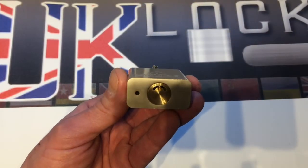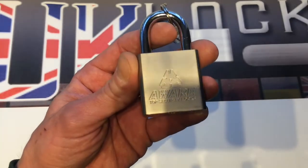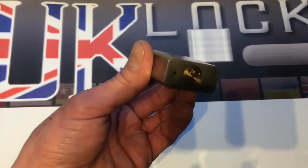Hello there, welcome to UK Lot Pickers. This is a quick demonstration today, probably five to ten seconds worth of the Smiley Dimple Lock.